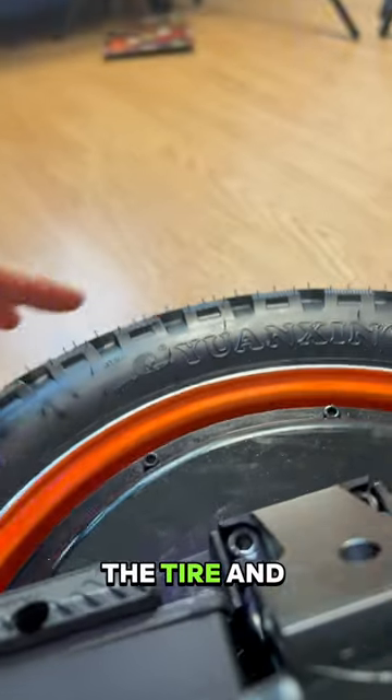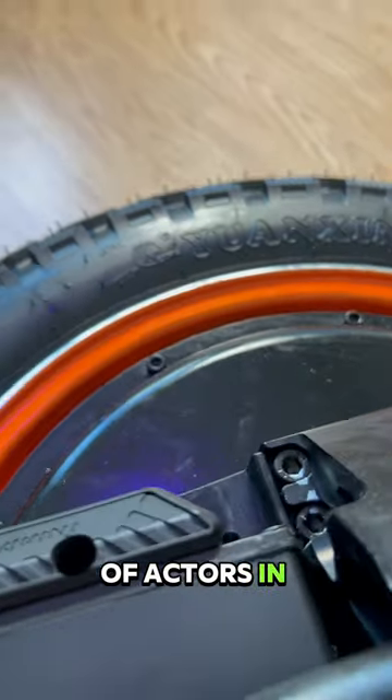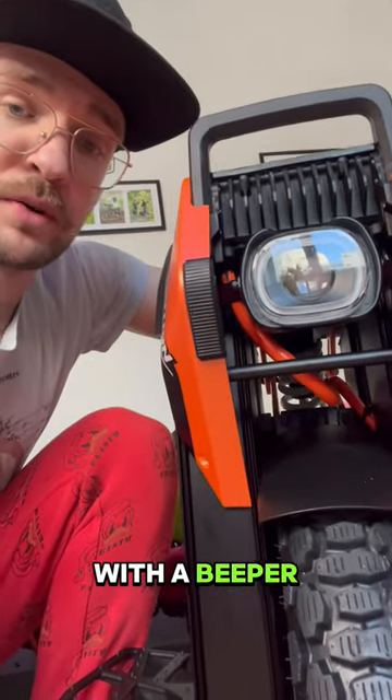Out of the box, the tire and the motor cover is oily as the bodies of actors in adult movies. It's the first Inmotion wheel with a beeper.